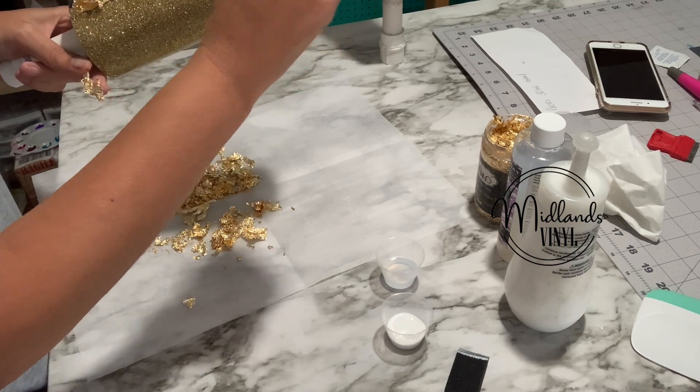Now let this dry really good for about anywhere from an hour to two hours, and then I'm ready to apply my epoxy. You can go back through, hold it to the side, and see if you see any pieces sticking up — if you do, just hit those down. So that's what it looks like after you have sealed it all down — it's gorgeous!